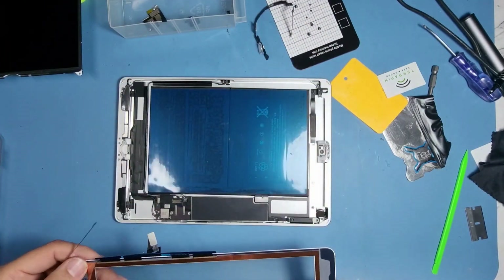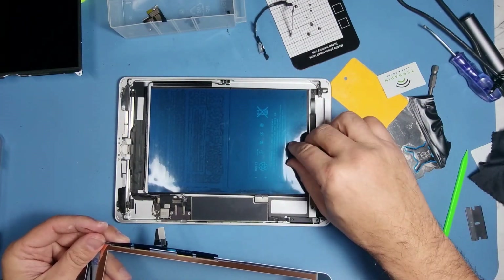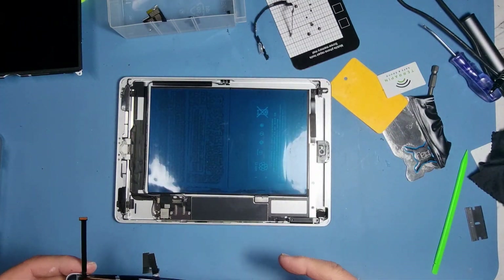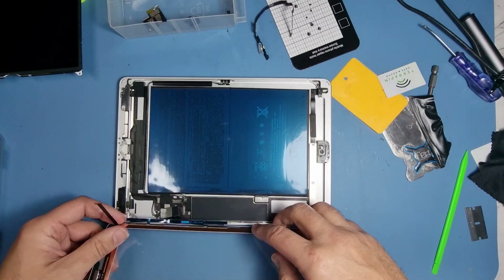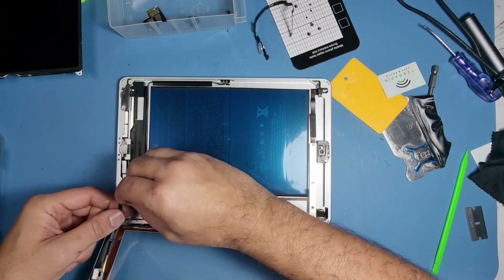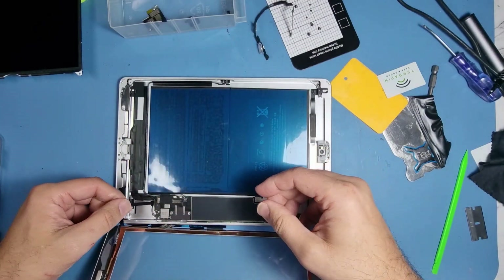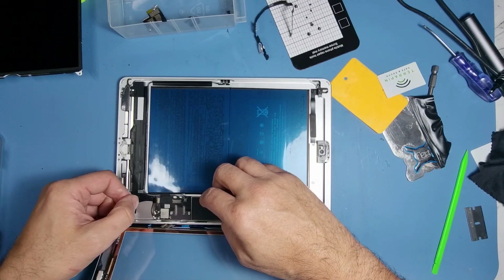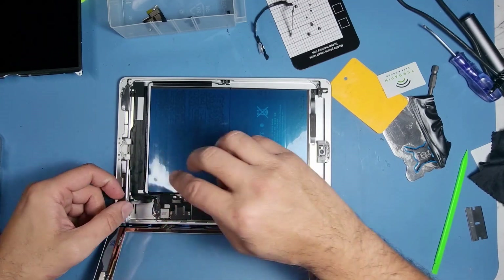The first thing I'm going to do is test that this digitizer works. What I do need to do first is put in the home button, so just get in the flex, make sure it's in there, push it in, and close the door.